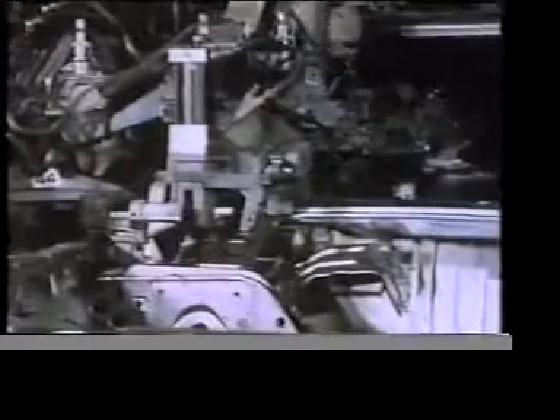The framework of this car is going to be clamped in a special fixture. This holds the steel assembly firmly in place while it's spot welded together.